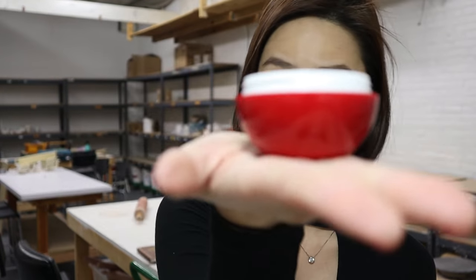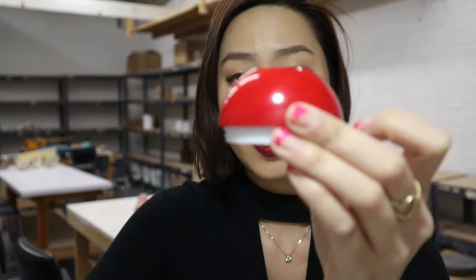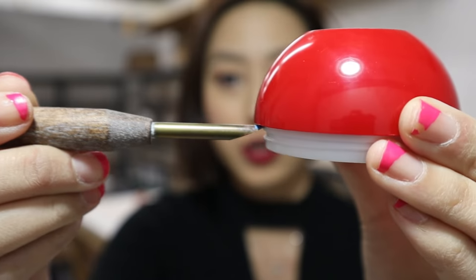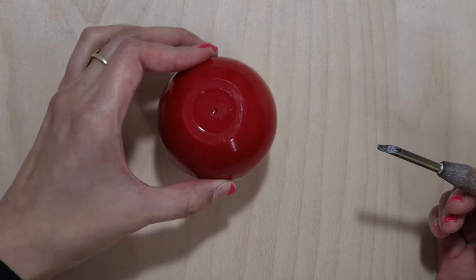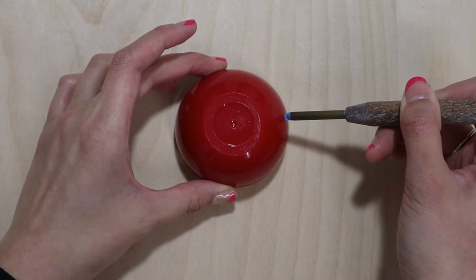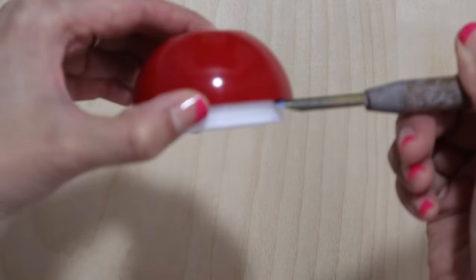An example of an undercut: you're pouring plaster from on top, and over here is where your plaster will get stuck. You're going to look at it from the top down, pull your tool onto the sides, and then it disappears — because there's an undercut.